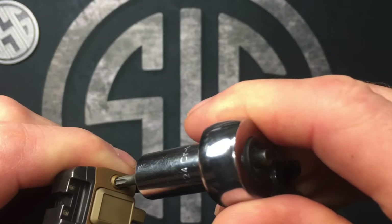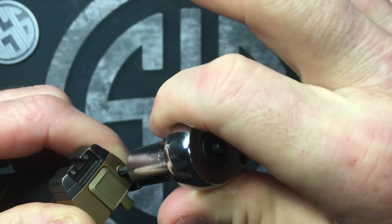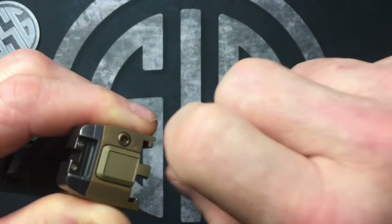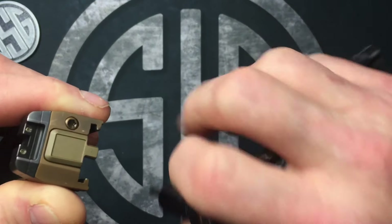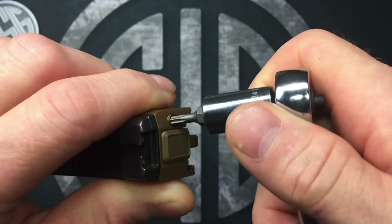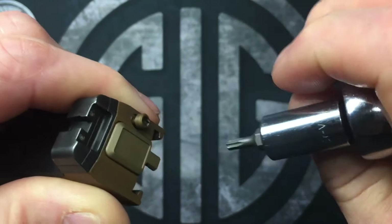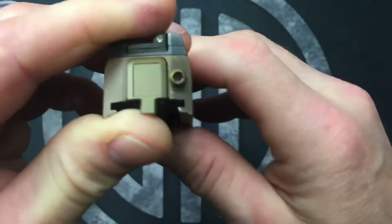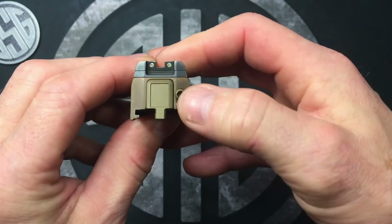We're just gonna put the T15 Torx bit into this screw, and then what we're gonna do is push in and rotate — but then let off the pressure. There's a little notch that that turns and clicks into. When you push it in and start turning it, it gets it out of that notch and now it needs to pop out on its own as you keep turning it. If you're holding it in, it won't pop out — you're probably gonna go 360 right back into that notch.